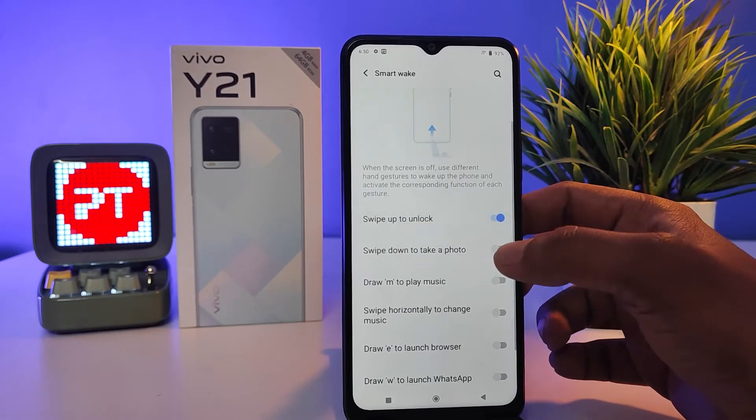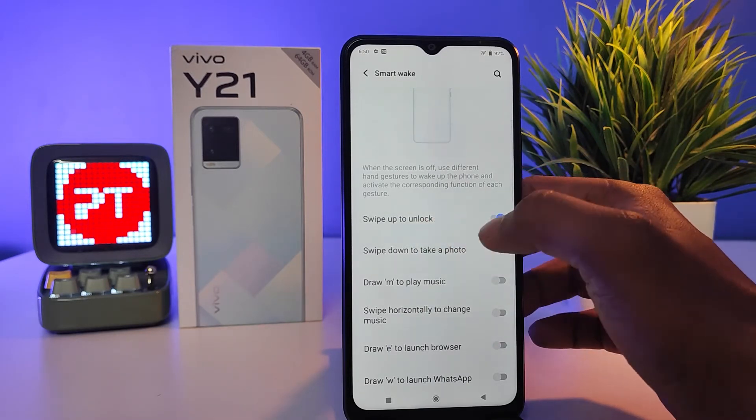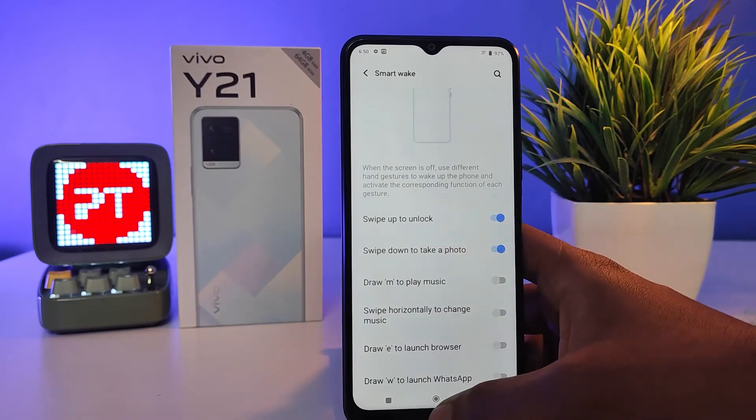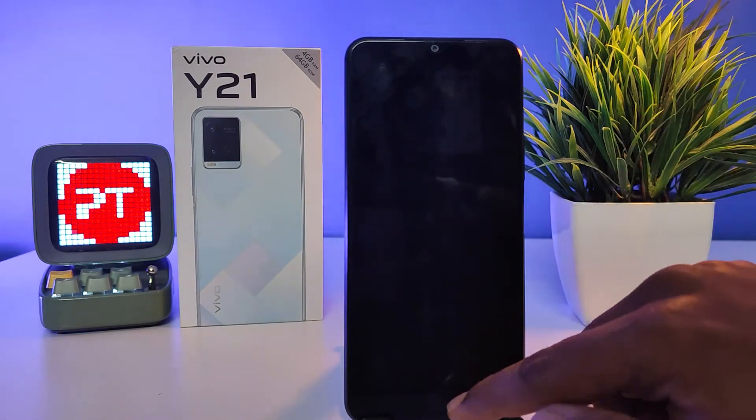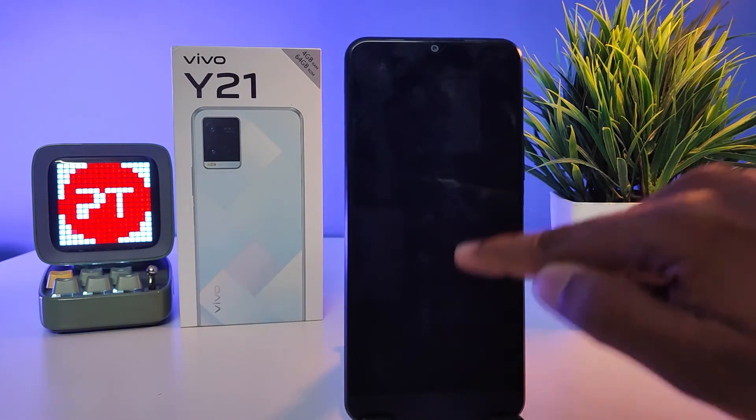If this is in the turn off mode, you need to enable that. So I enabled Swipe Up to Unlock and Swipe Down to Take a Photo. Now come back to the main screen and lock the phone. You can see when I draw like this...